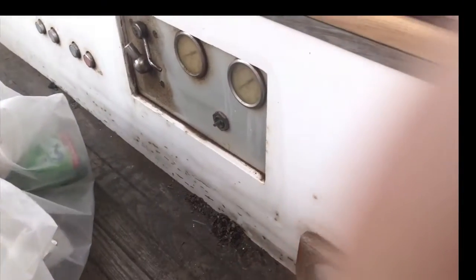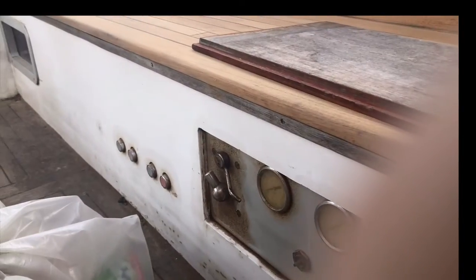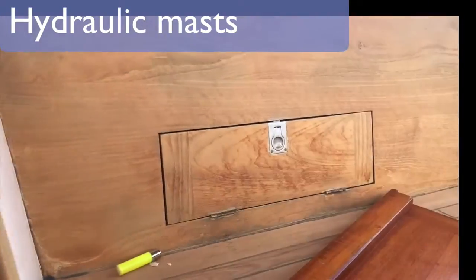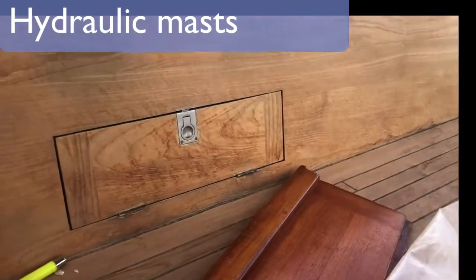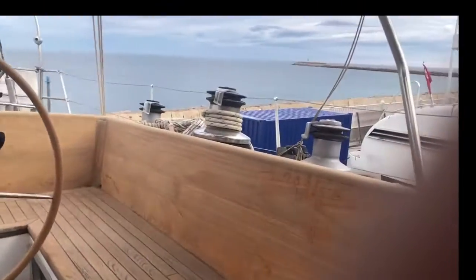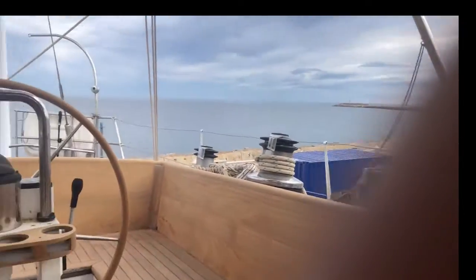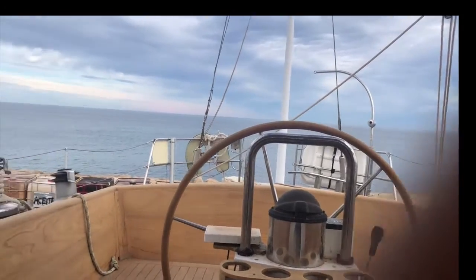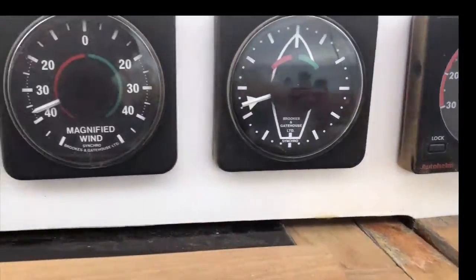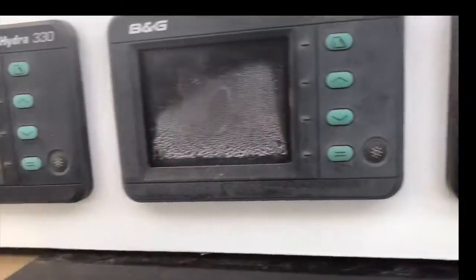It was feeling a bit sorry for itself when we found it, but we surveyed it and checked it all over. Everything's sound, and now we're starting work in the shipyard here in Denia, in Port Denia. They're very good at what they do and they are restoring the whole boat for us.